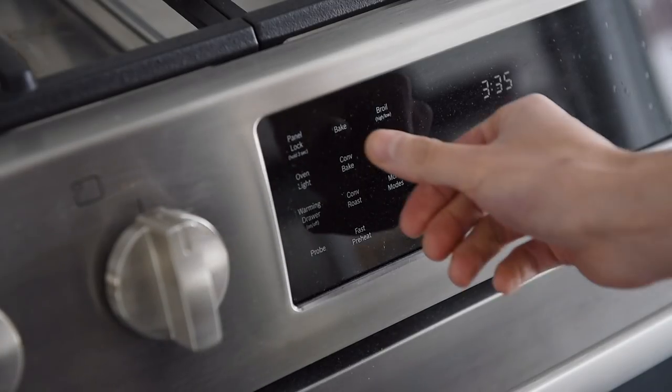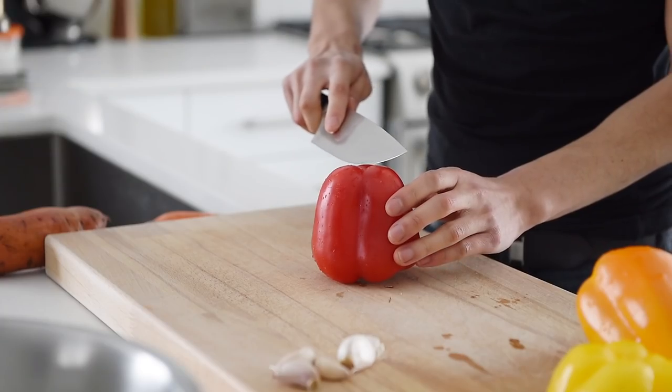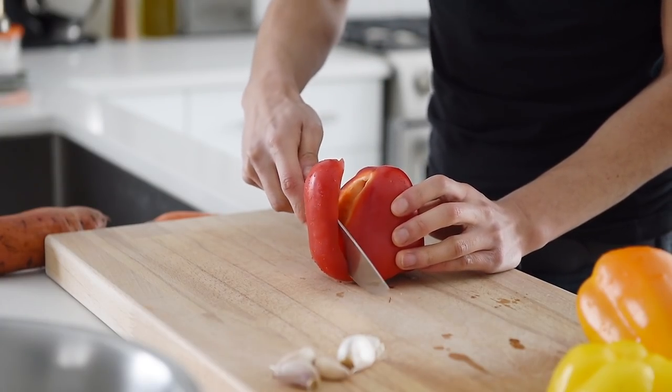It's still really chilly outside and nothing beats a hot bowl of delicious soup, but it's even better when the oven does most of the work. Preheat the oven to 375. Roughly chop one red, orange, and yellow bell pepper.